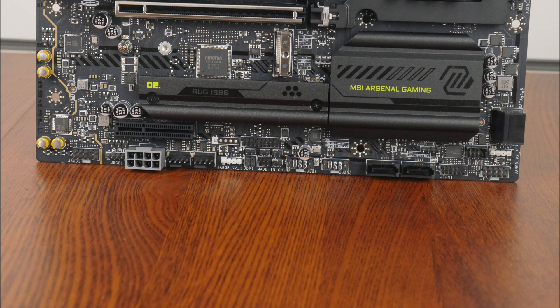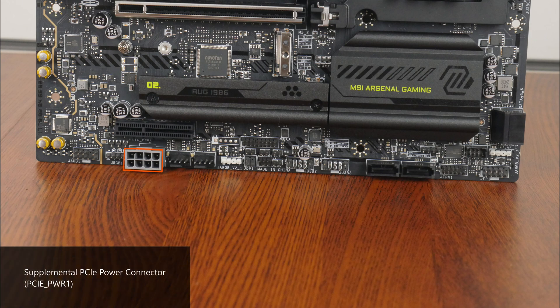Moving on to some special features, we get an 8-pin supplemental PCIe power connector that provides an additional source of power for future power-hungry flagship GPUs. According to MSI, this connector can provide up to 252W of supplemental power. We also get a Thunderbolt 5 expansion card header for use with an optional MSI Thunderbolt 5 add-on card, a clear CMOS header, a tuning controller header for use with an optional MSI tuning controller device, and a chassis intrusion header.